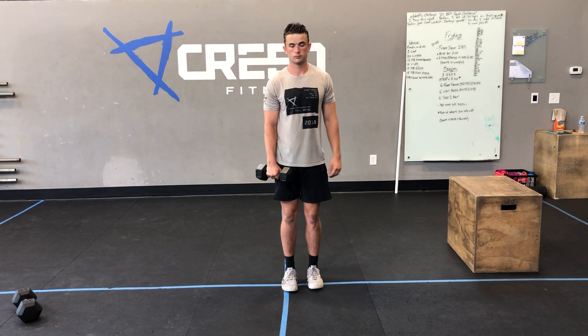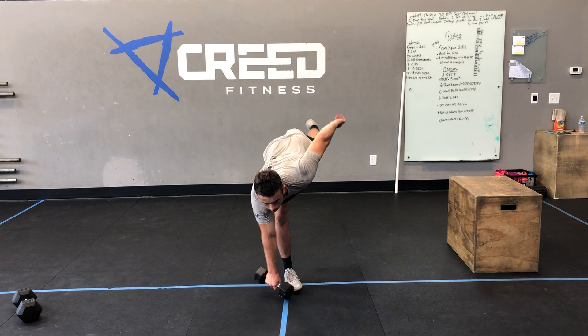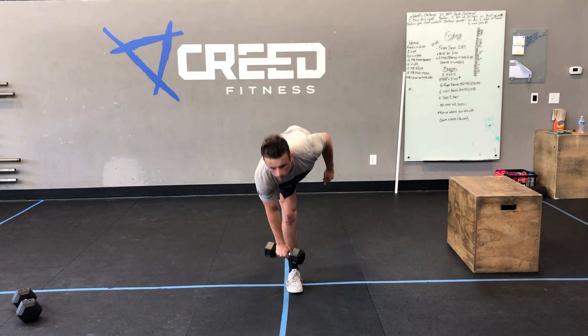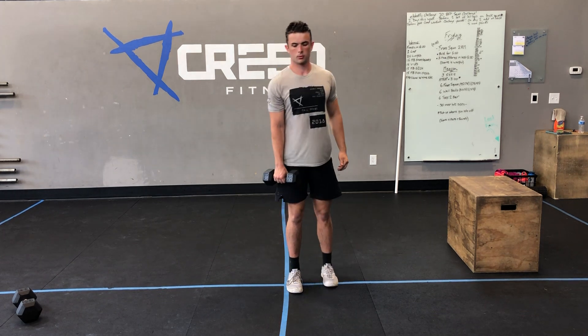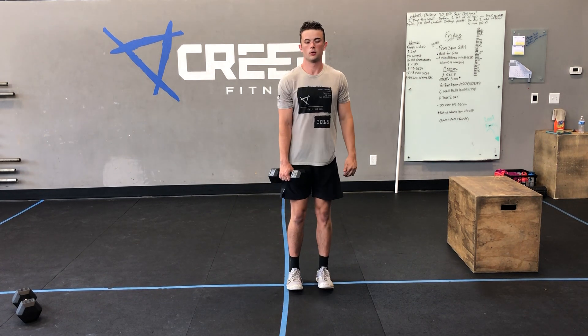For our dumbbell single leg RDLs, shoot that other leg back — the weight that you have in your hand, you want that leg to be stationary. Making sure those shoulders stay back, and your leg and your body should make a line. We don't want to see you rounding over.